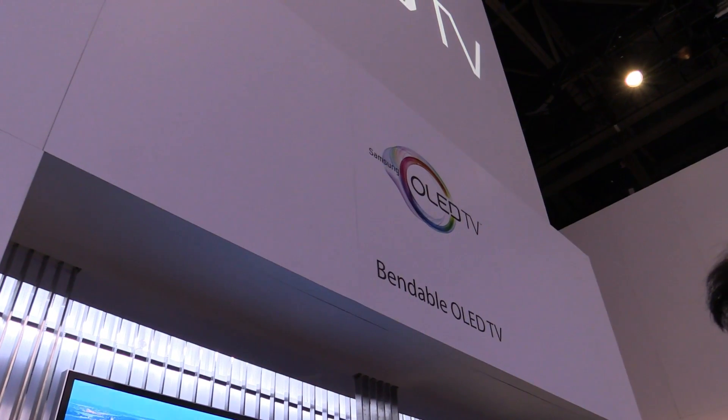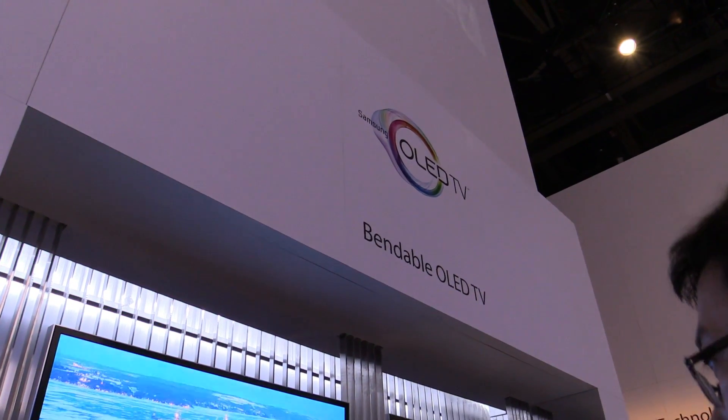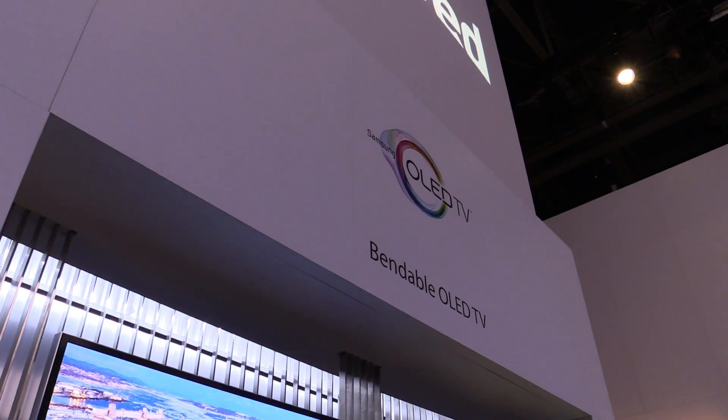Hey, Johannes of New Gadgets CE, and we're here at CES 2014 in Las Vegas, having a look at the Samsung bendable OLED TV.